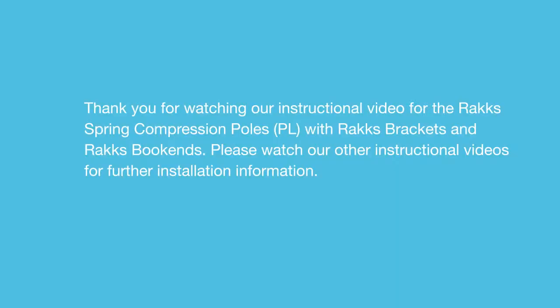Thank you for watching our instructional video for the RACS Spring Compression Poles PL with RACS brackets and RACS bookends. Please watch our other instructional videos for further installation information.